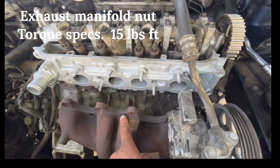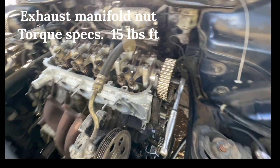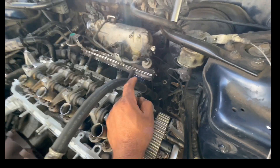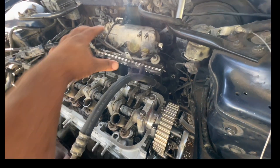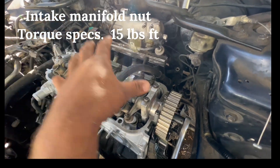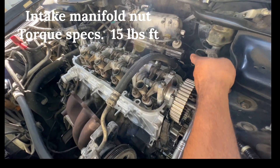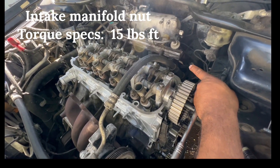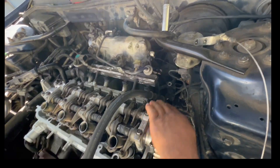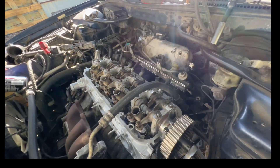On the exhaust manifold, it's going to be 15 pounds on each nut. If you've got your intake manifold off — I took the whole thing out together, torqued it outside, then set the whole cylinder head with the intake at the same time. Torque specs on the nuts for the intake manifold is also 15 pounds.